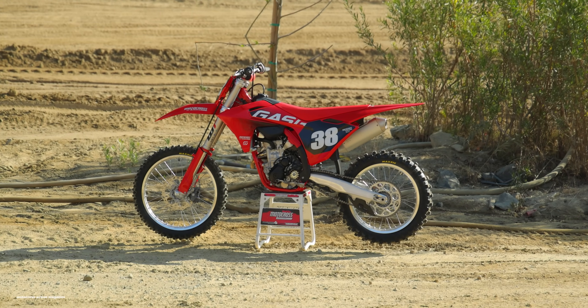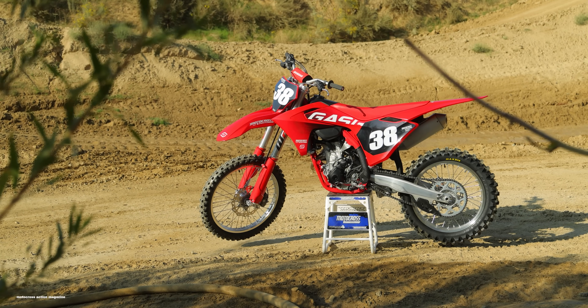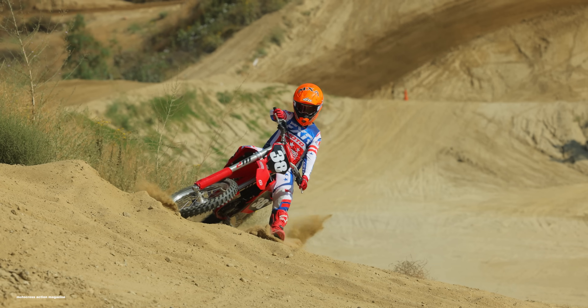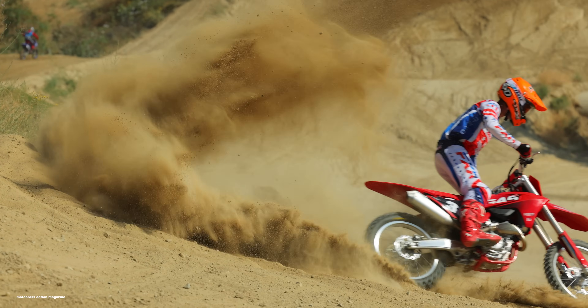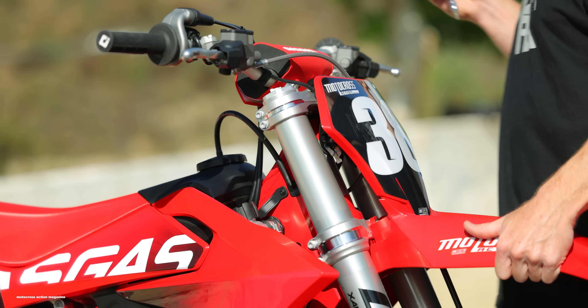As most people know, KTM and Husqvarna were all new last year in 2023, while GasGas stayed behind for a season, continued producing the old platform with the old frame and the old 250F engine. Now for 2024, this GasGas is all new, jumping up to the same platform that KTM and Husqvarna have had for a year.